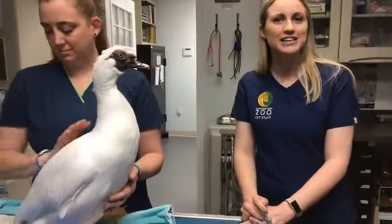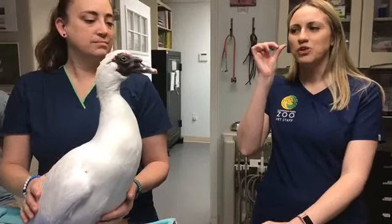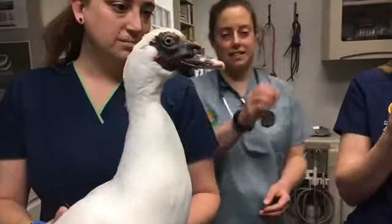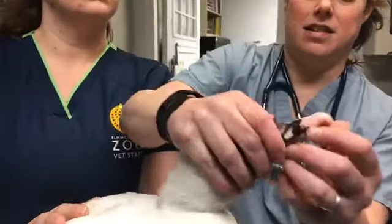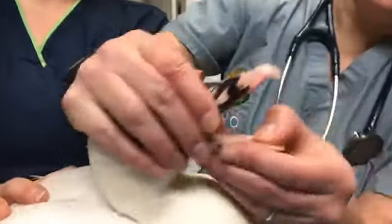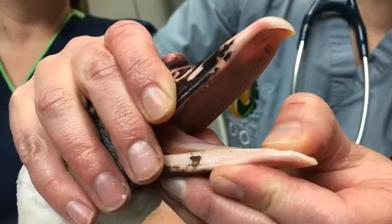Wolfie wants to know if he has teeth. He does not have teeth. He does have these little razor edges to his bill, but they aren't teeth like what you and I have and they don't fall out. They do allow him to grab his food and chew his food. If you look at the ridges along the inside of the beak — that's what they have instead of teeth.